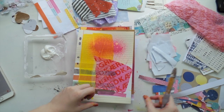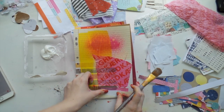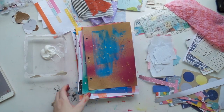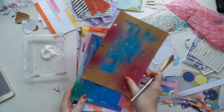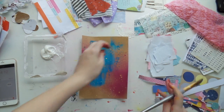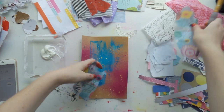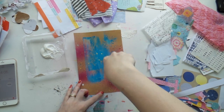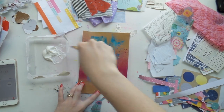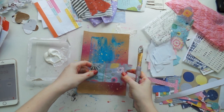I thought it might be easier for my style of things to do it that way. I might come back to some, I might not — we'll see what I do. As I said before, I have no idea what I'm doing. I'm just grabbing stuff that looks pretty and smushing it around.